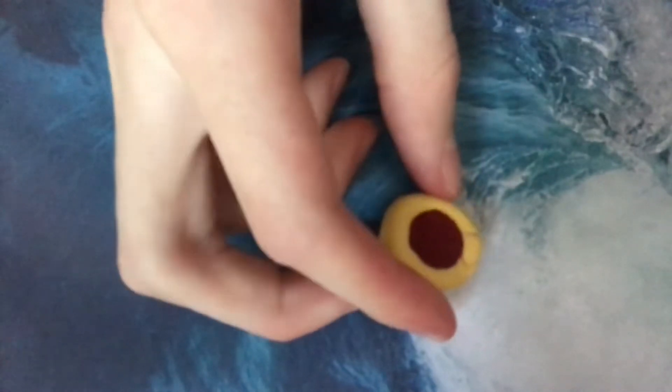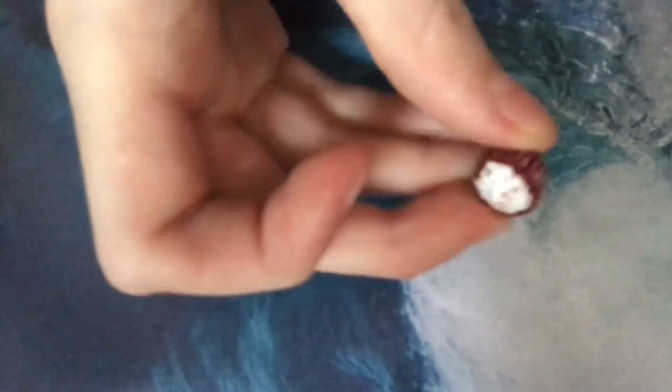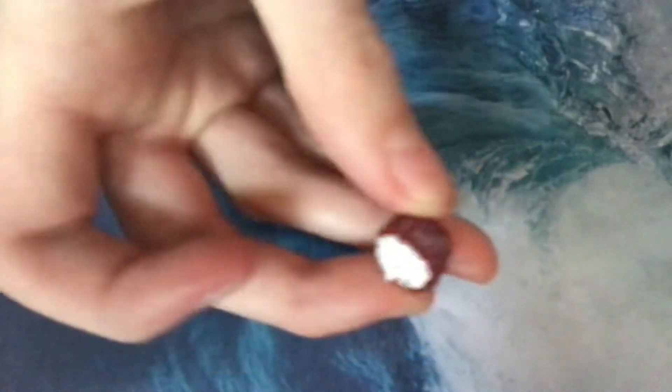To make a red velvet cupcake I press red clay into the base and then texturize it. For the icing I do the same thing with the liquid clay but this time with white. On top I add shavings of red clay to make a red velvet cupcake.